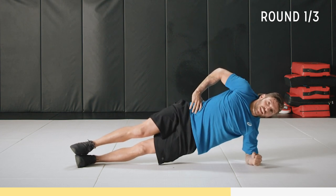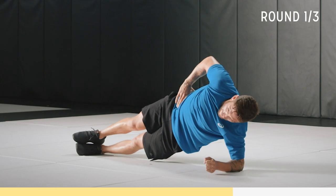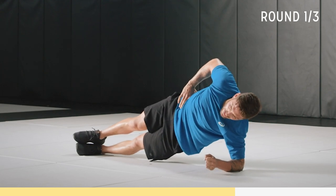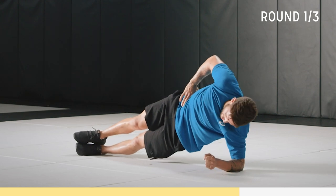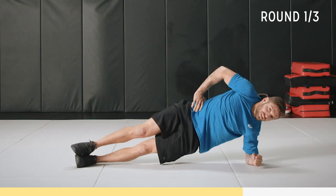Focus on contracting your core and staying straight. I'm going to be here now for another 15 seconds, then we're back into alternating lunges. Breathe, keep that form. Almost there. Try not to let your body touch the ground. Challenge yourself.